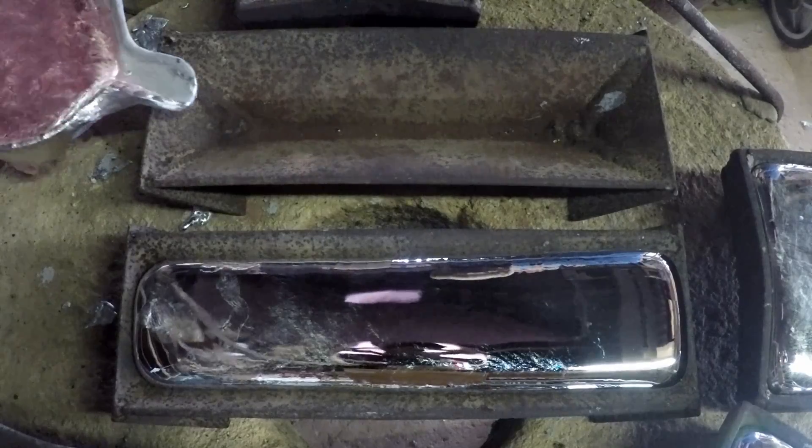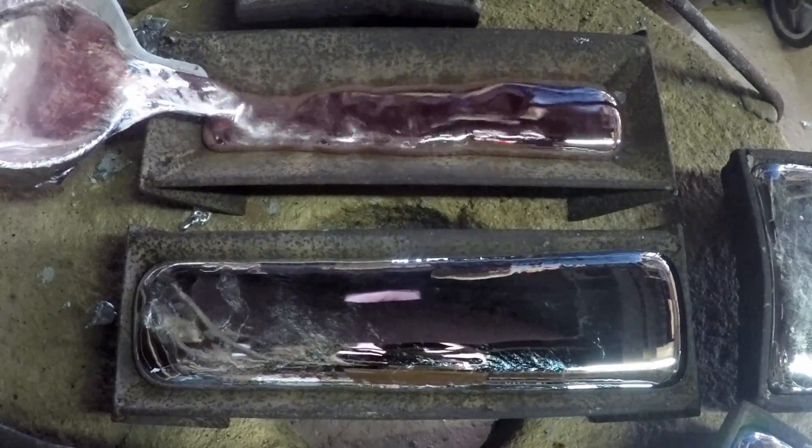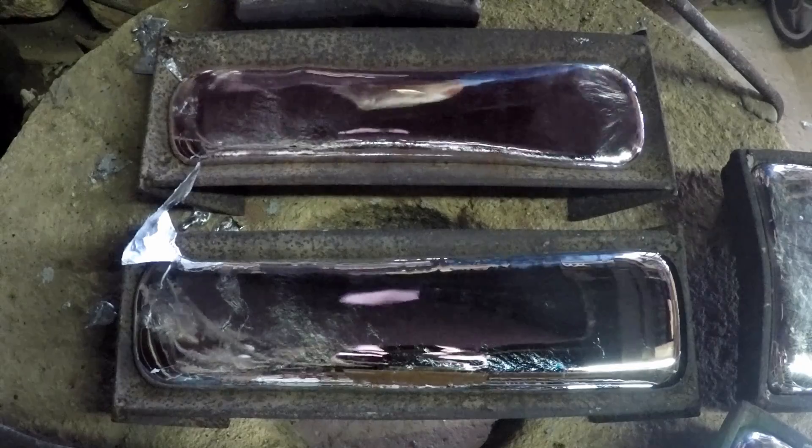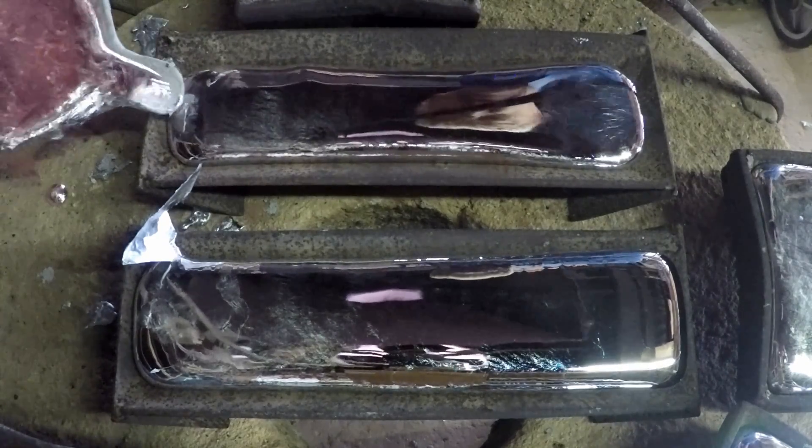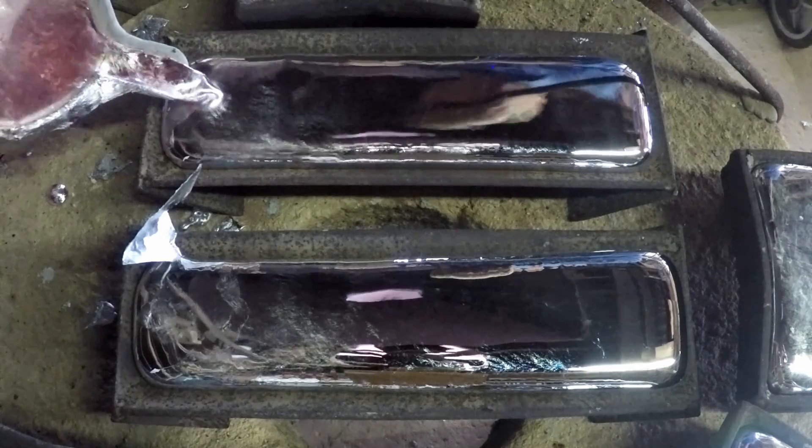This metal is eutectic aluminium silicon and it freezes by the formation of what are called eutectic cells, rather than by the formation of dendrites.